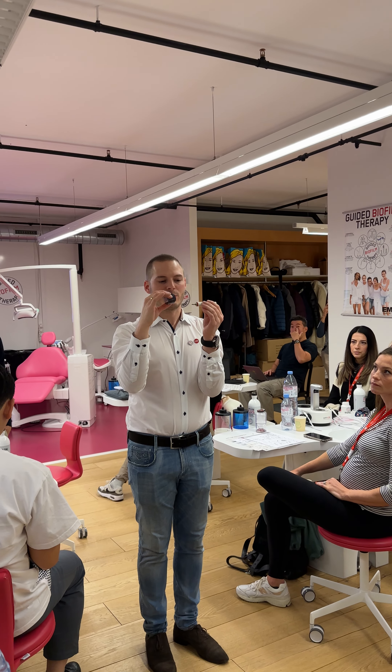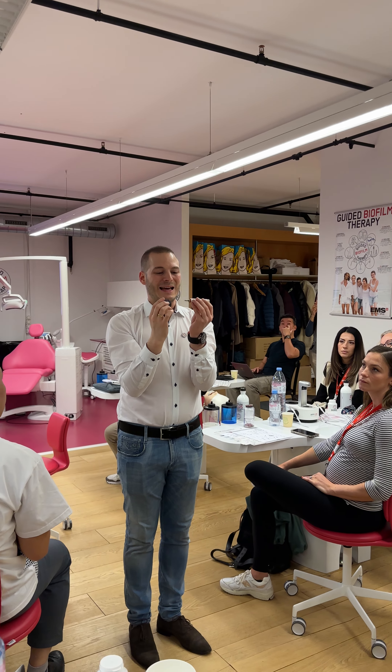First of all, when you unscrew the instrument with the combi to work, I can see now that the threads are in good condition. I can see them. So it's one thread, but eight cycles.